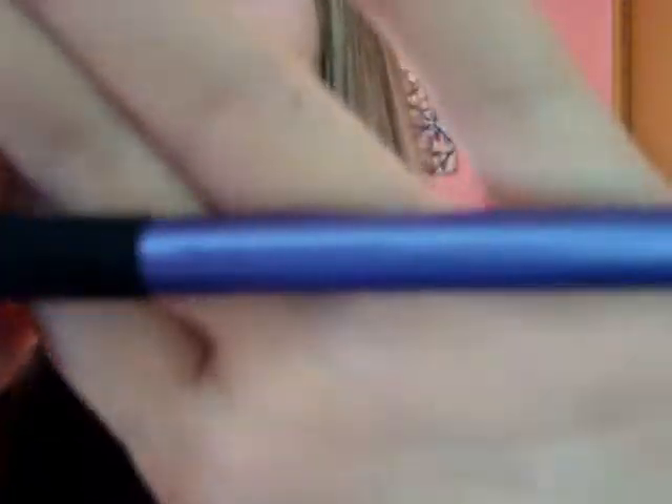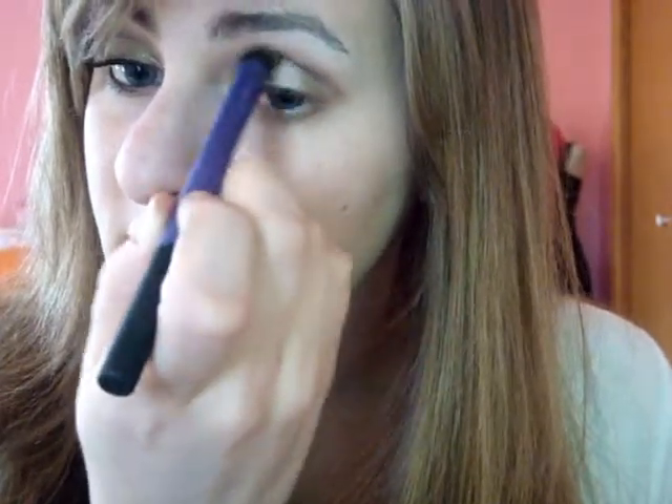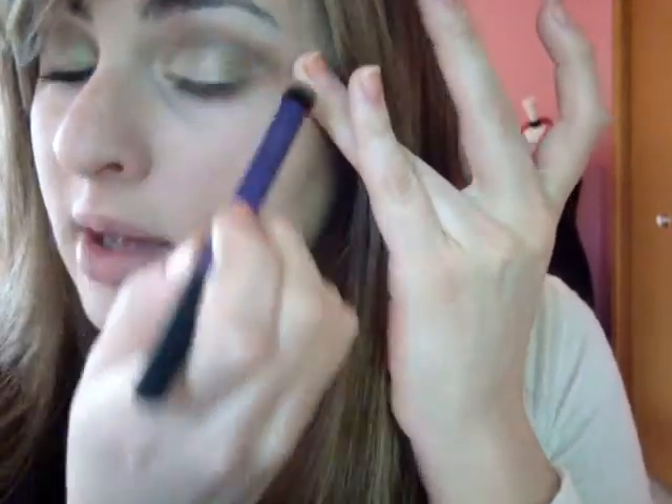Then we're going to use this brush — it's a luxe crease brush. We're going to use this color right here; it's in the burgundy and brown line and it's a really pretty browny-burgundy color. Put a little bit on your brush and just bring it into the crease using windshield wiper motions, and you don't want to get it down onto the other colors. Then clean up your lines a little bit and blend it out so that it looks better.